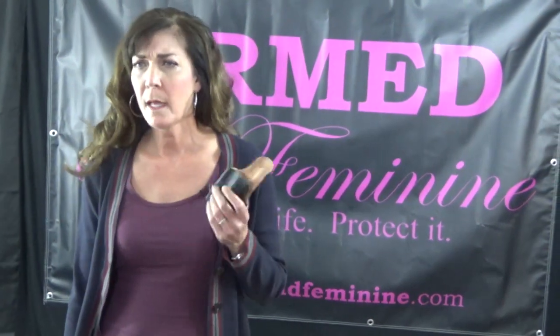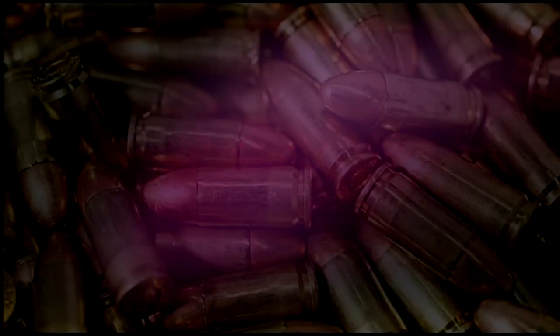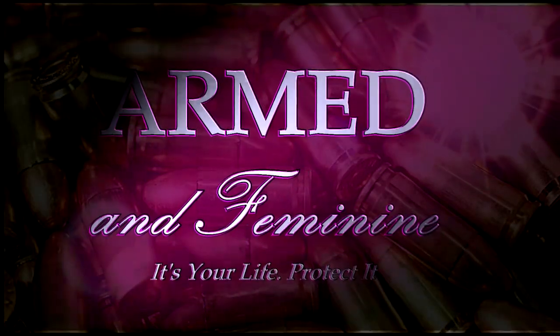Remember the JM4 holsters that had a magnet? No, there's no magnet. Hey guys, it's Kelly here from Armed and Feminine. Like most manufacturers, we're always looking to improve their products and respond to customer suggestions. So here's a new JM4.